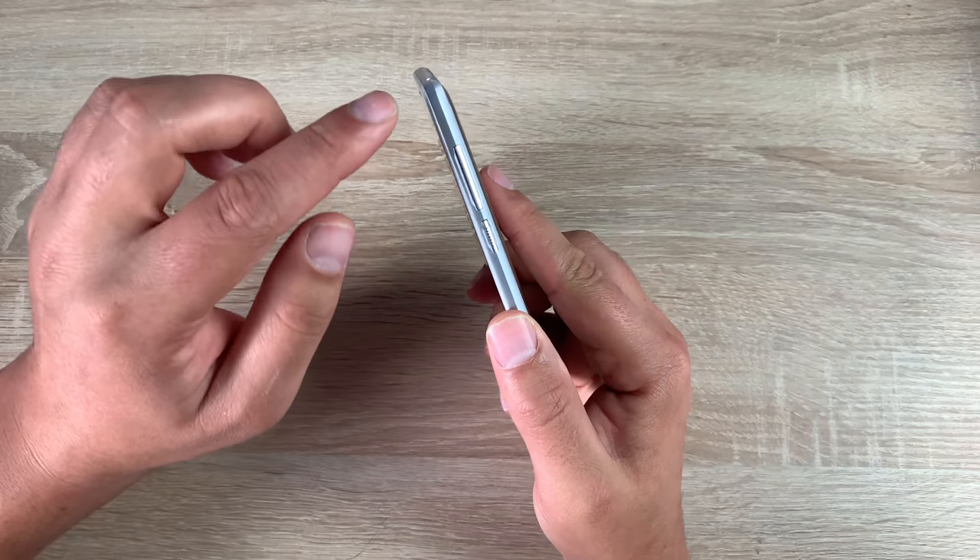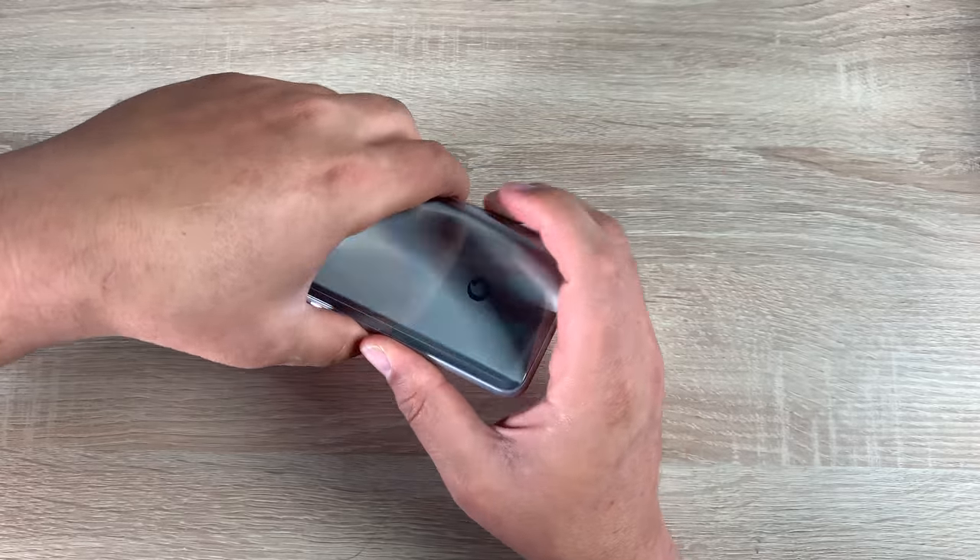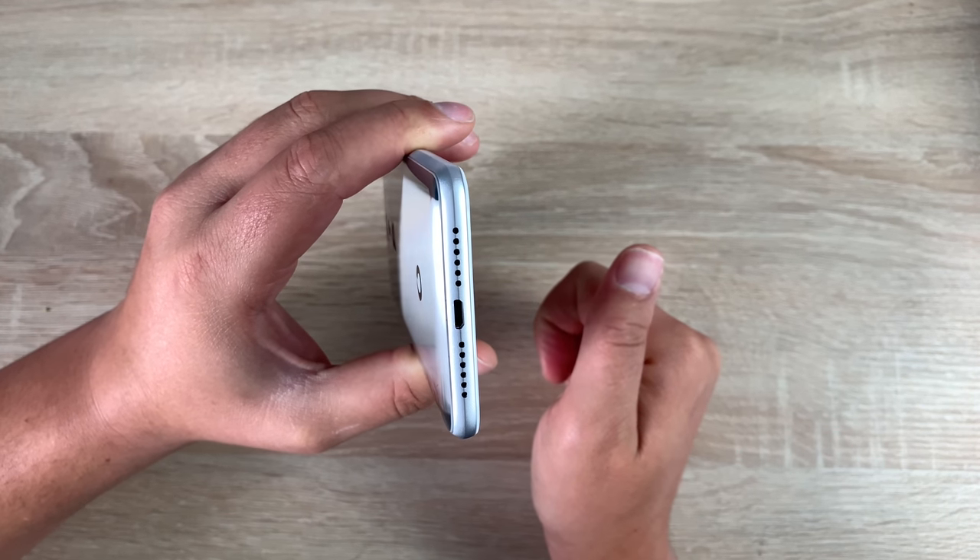Looking around the device, down the side here you've got your volume rockers and your power switch which has a different texture, which is great to see. Coming down to the bottom you've got the speaker and microphone grills.